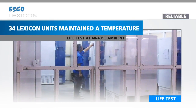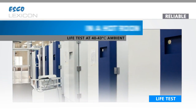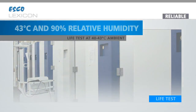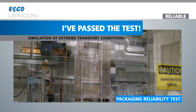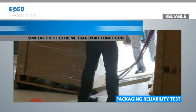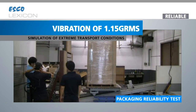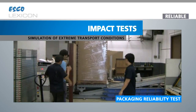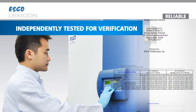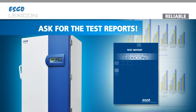34 Lexicon units maintained a temperature of negative 80 degrees Celsius consistently for more than 6 months in a hot room at 43 degrees Celsius and 90% relative humidity controlled environment. I have also passed the packaging reliability test, which simulates the roughest possible handling of the unit, including dropping from 8 inches height, random vibration of 1.15 grms, and an impact test at 1.7 meters per second velocity. I have also been independently tested by a third-party test lab for verification. So when you are selecting a freezer, ask for the test reports to prove it.